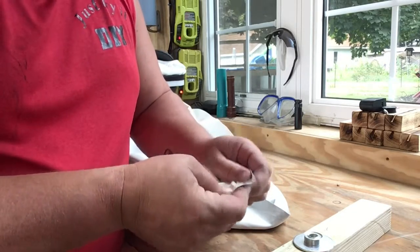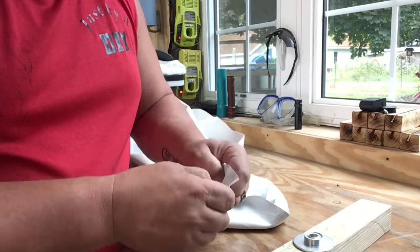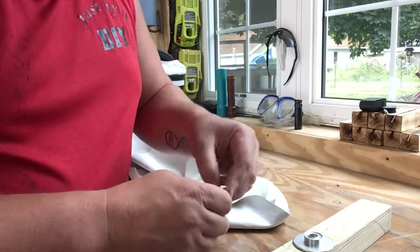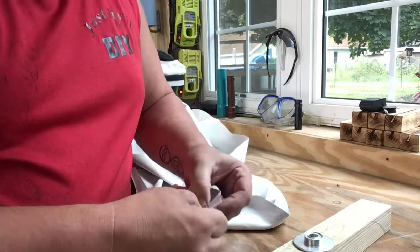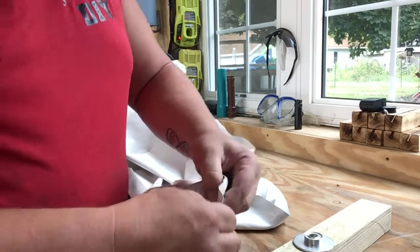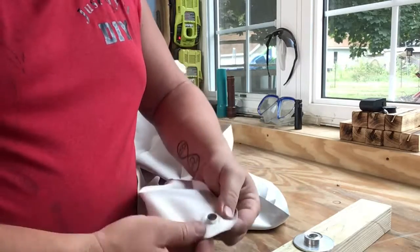As we pull that grommet down around there, it should just barely fit around there. I made mine pretty snug, but if you keep working it, it will eventually go on there. There we go — that one's probably going to be the best one I got. Keep them nice and snug — that's a big part of the grommet that goes through there.